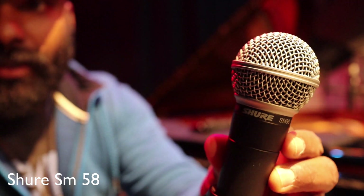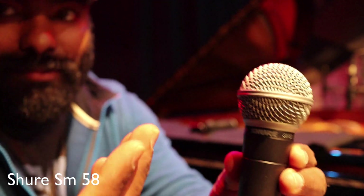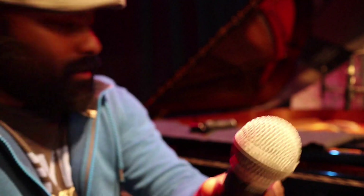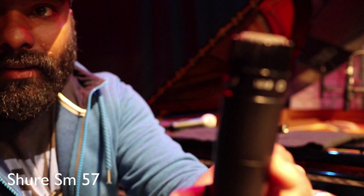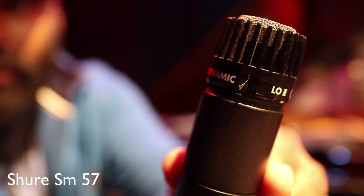I'm going to show you the live vocals and the high quality recording. I'm going to show you the same album. I'm going to show you the standard mic — the SM57 — which has a cardioid pickup pattern.